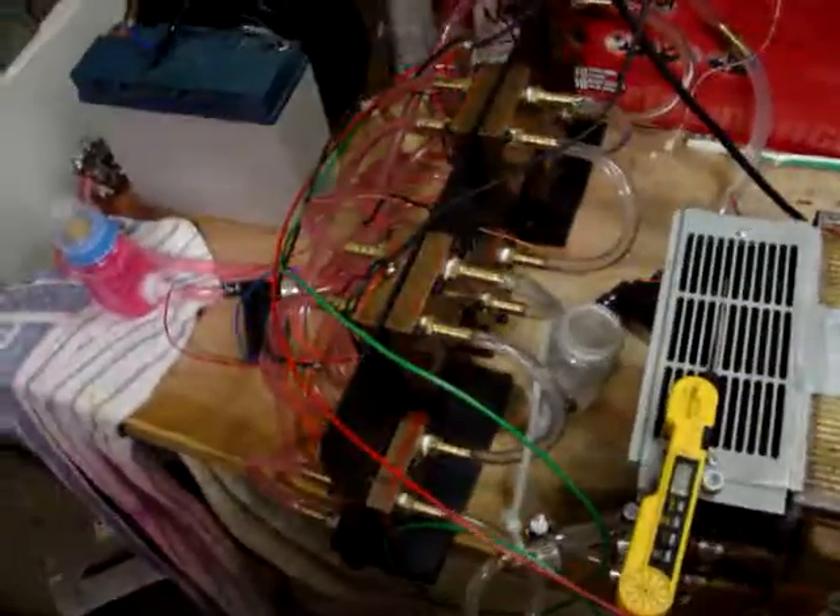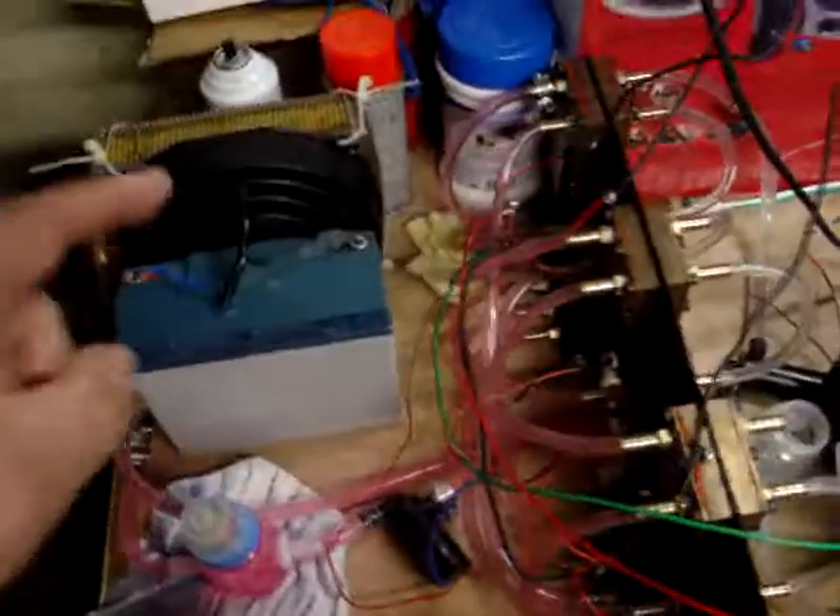Here we are again. Both cold sides hooked up, got the fan running off the battery, hot side pump running, cold side pump running.